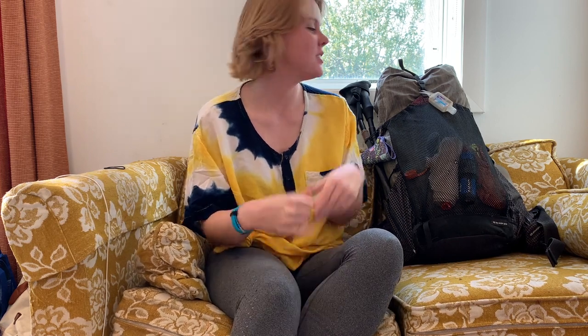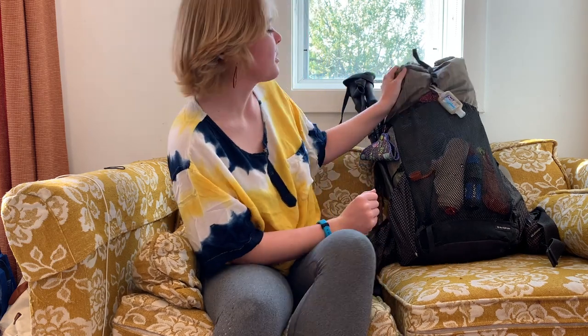Hello, I'm Wildcat and I thru-hiked the Pacific Crest Trail in 2020. I'm here to talk about the gear that I used for my hike and what I thought about it.